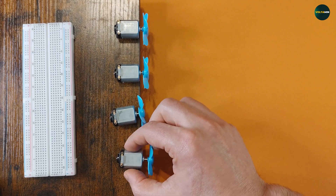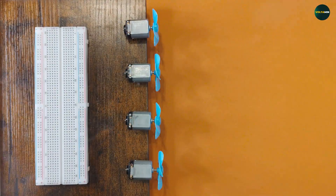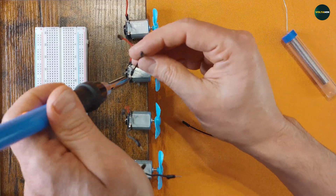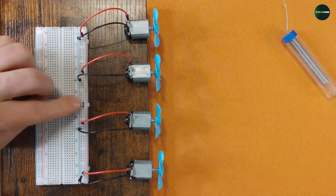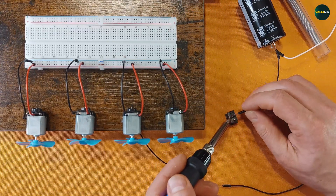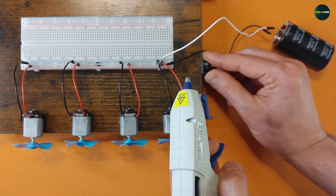Setting up the motors. Here are four DC motors, each capable of running from 1 volt to 10 volts DC. They're fixed to the wooden board, wired in parallel and connected to the supercapacitor. A switch is added to control the circuit, making it easy to start and stop the test.